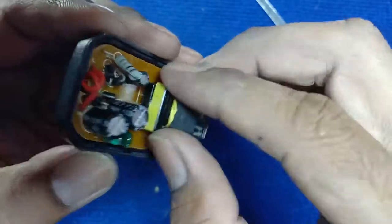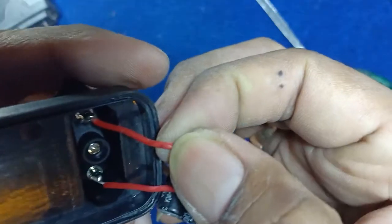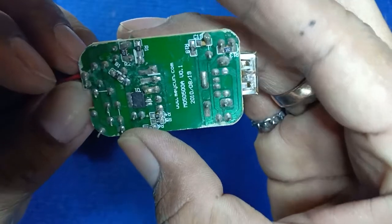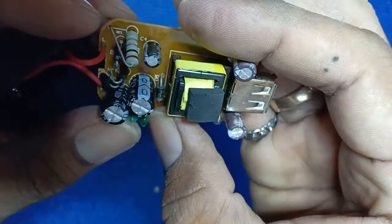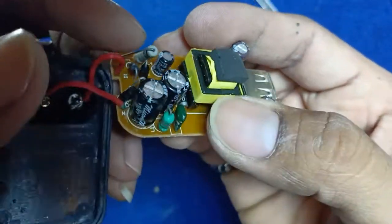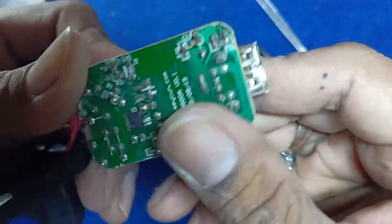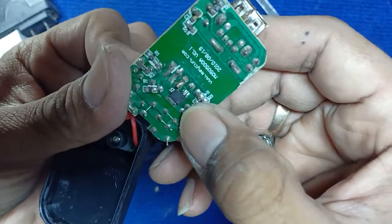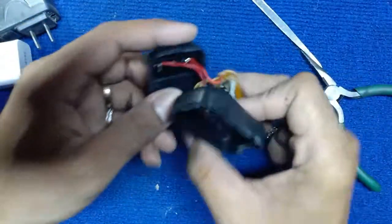Let's slide this one open. Korean product — okay, let's just check what's inside this one.